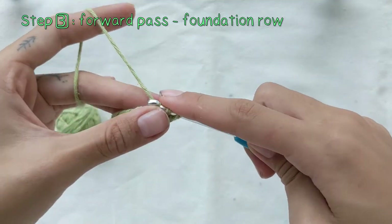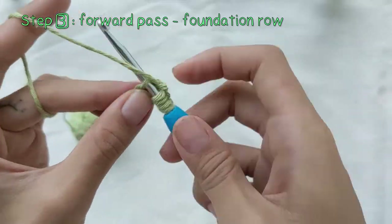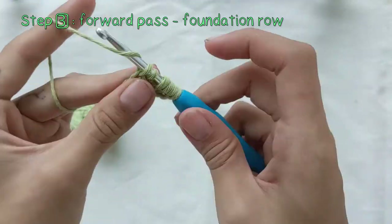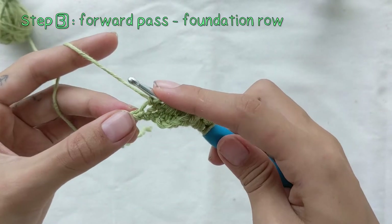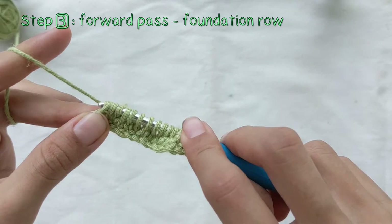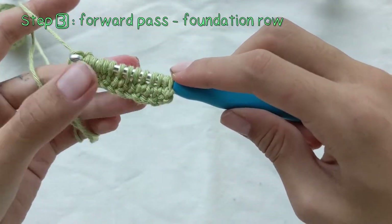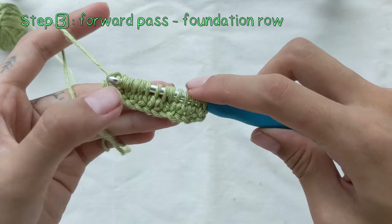It does look a bit different from the normal forward pass, which I'll be showing you later on. After repeating this until you're out of chain stitches, you should end up with 14 loops on your hook. Take some time to count just to make sure.